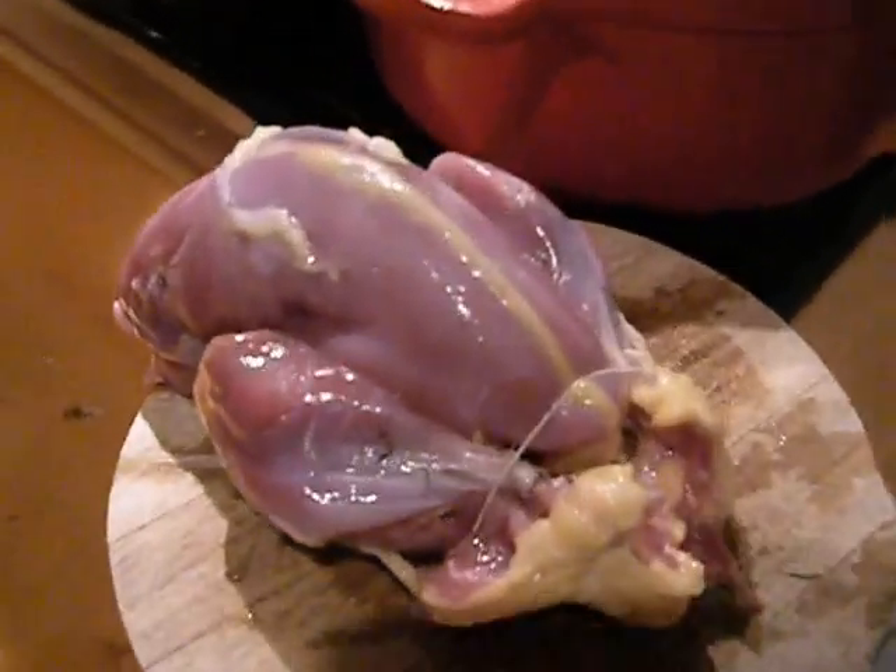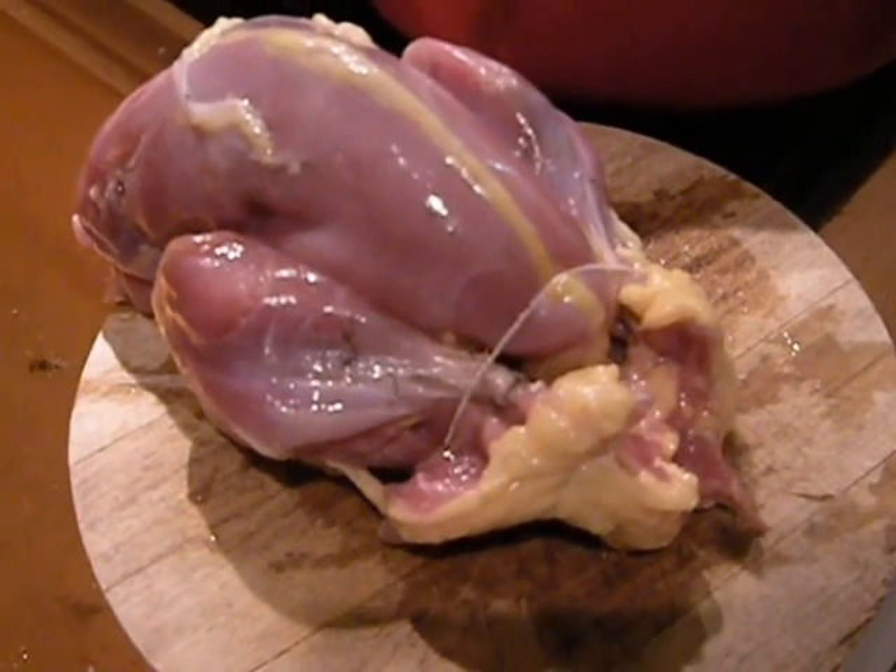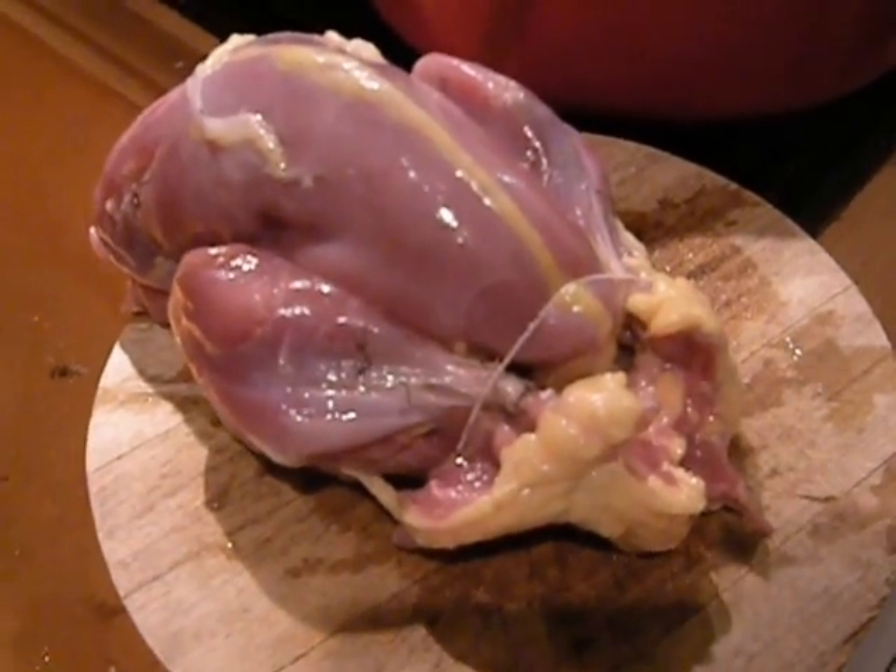Wish me luck. Pheasant with choux de savoir. Pheasant avec choux de savoir.